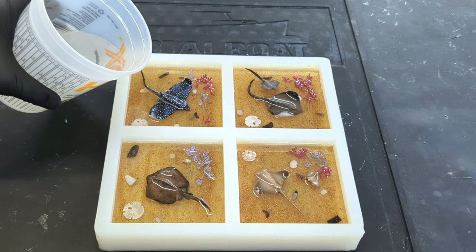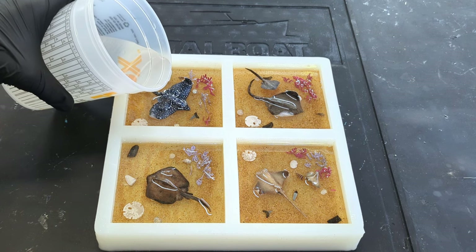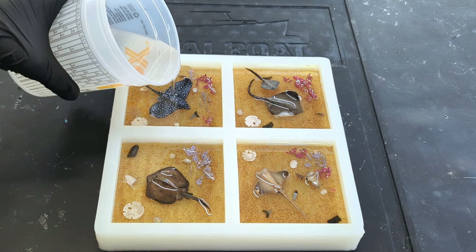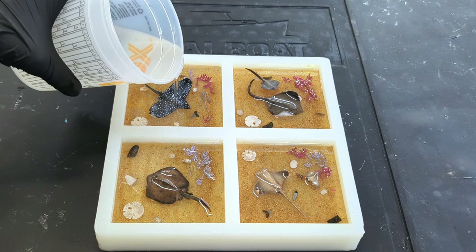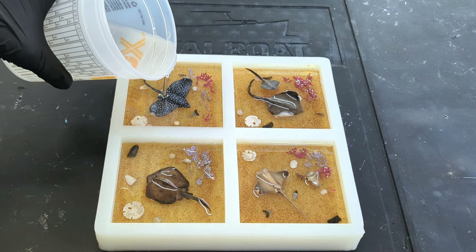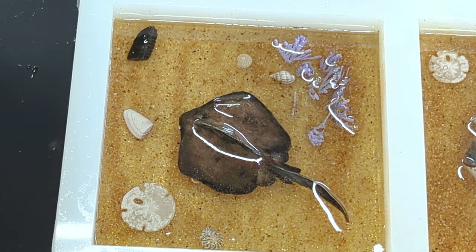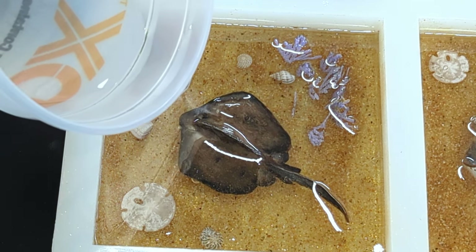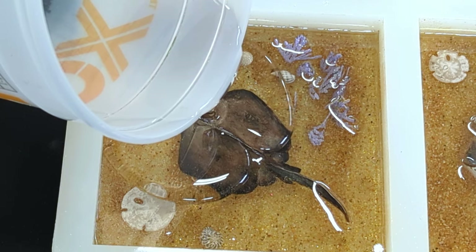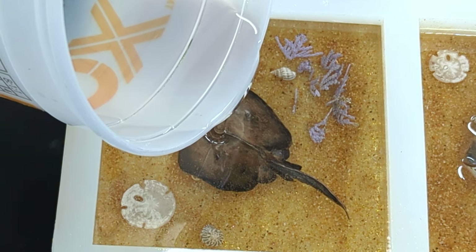I'm now switching to a thick set epoxy as I still have well over half an inch to pour to completely cover the rays. The thick set epoxy is thinner and has a much longer pot life. Not only can I pour a larger volume, but it will also have a less chance of trapping bubbles, leaving everything crystal clear. I'm slowly pouring over the sculpture all the way to the top of the mold. Now leave this in the mold for at least two days to really set.